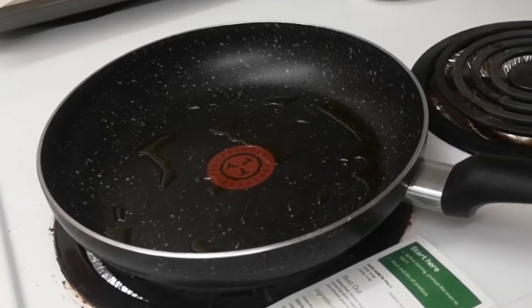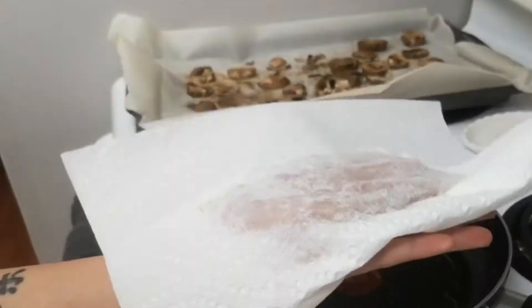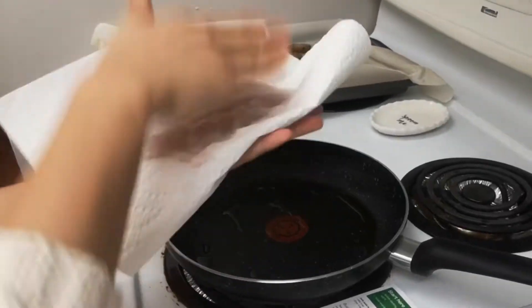Take a paper towel and a pat of Joy, give it a little spank, a little slap, you know.